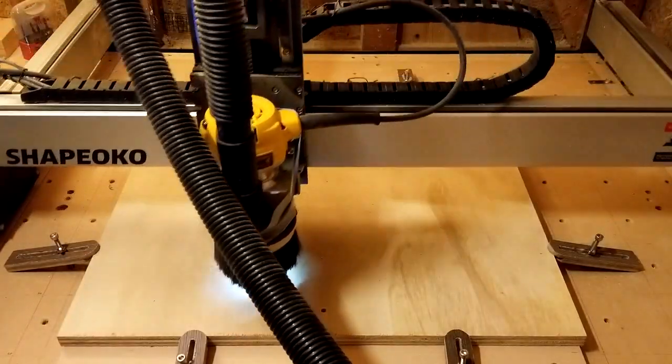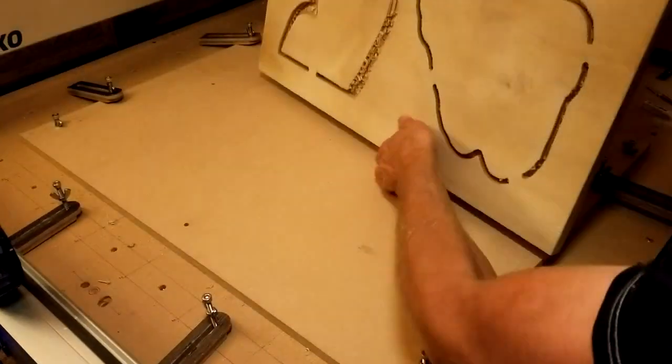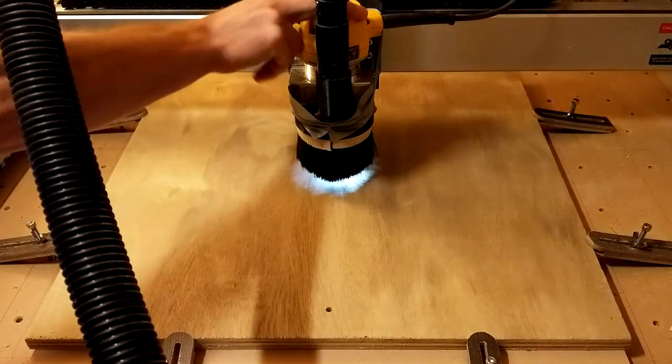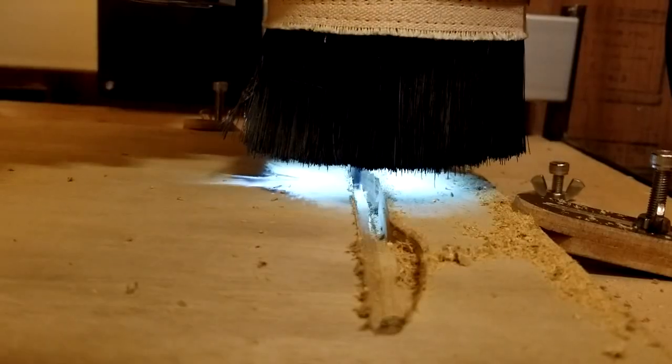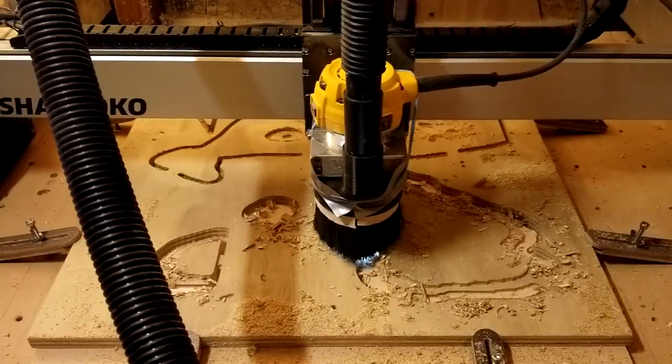After that, it was a pretty straightforward sequence of roughing the top side, then unclamping the stock, flipping it upside down, and using the dowel holes for precise positioning, before starting the roughing pass of the other side. Each roughing pass took about 40 minutes to 1.5 hours per side.